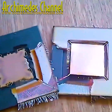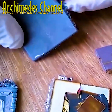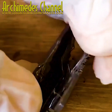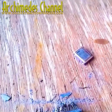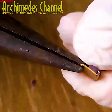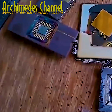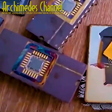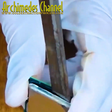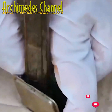I bet you'd be surprised to learn how much gold is around you right now. If your phone's anywhere near you, there's definitely some in there. A laptop, a computer, your TV — some wires and cables on the ends. So many different microchips are connected with gold or contain gold fibers. Of course, you need to know what you're looking for; do a little research and reading on it.